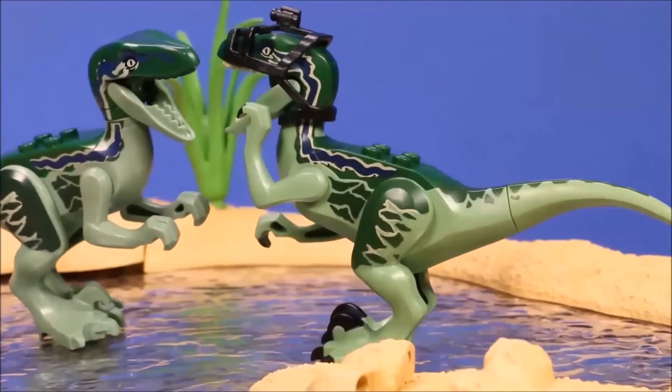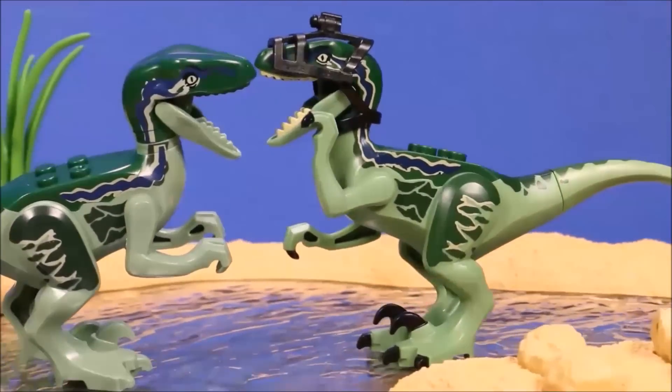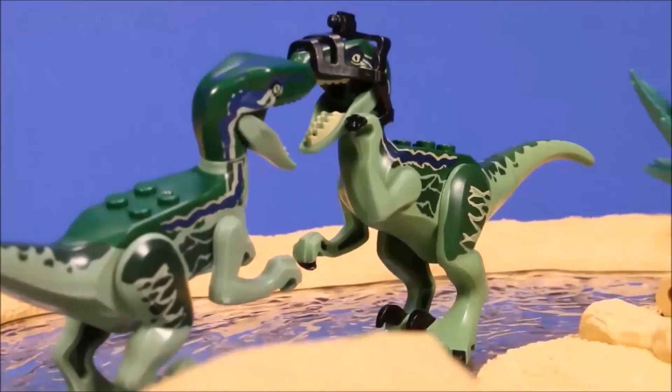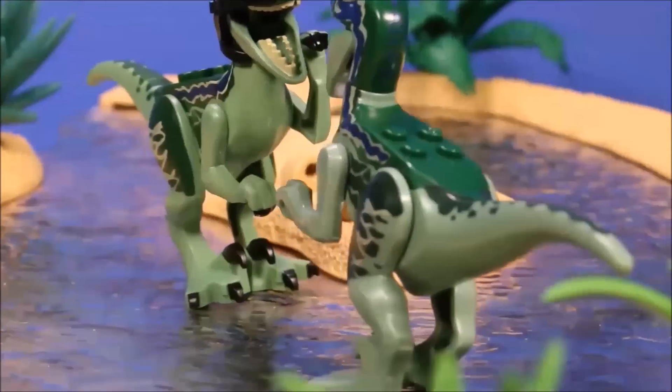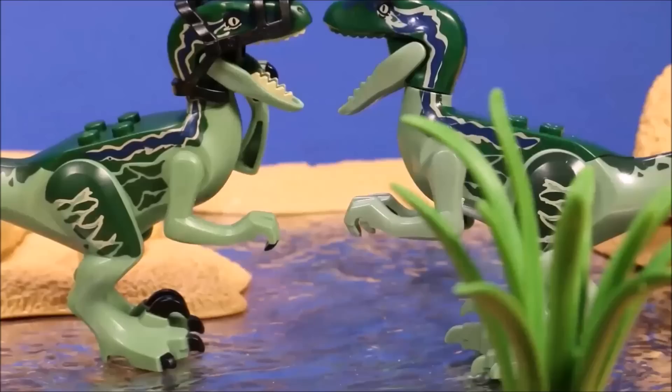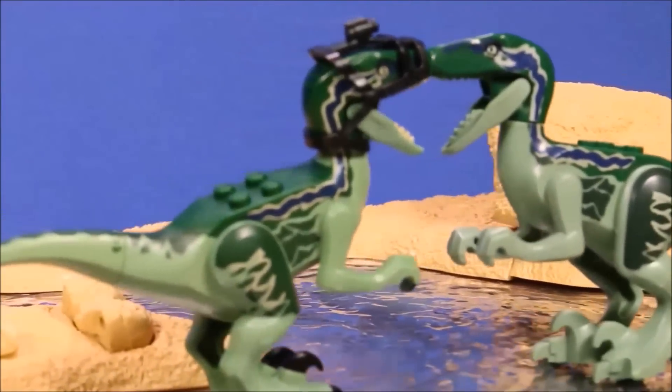Here you've got Velociraptor Blue. The one with the camera on his head is the original Lego one. It does have much better coloring — they colored the third claw and everything — whereas the knockoff one did not.